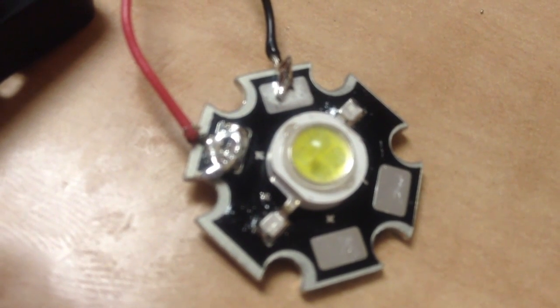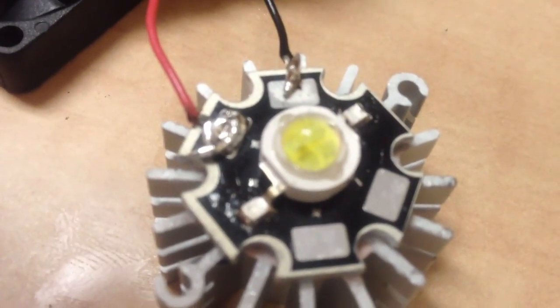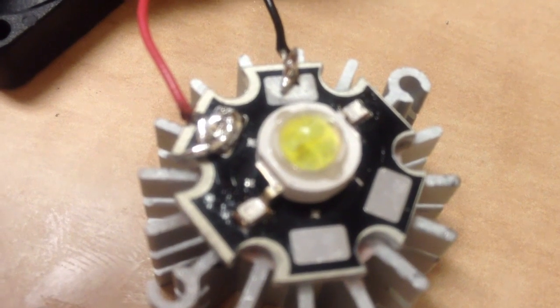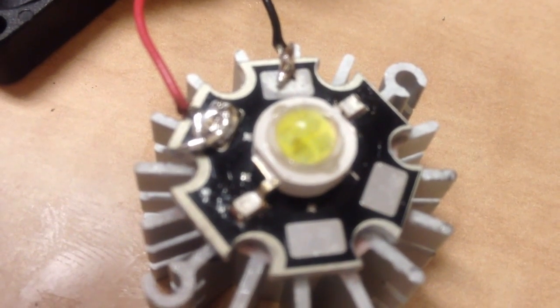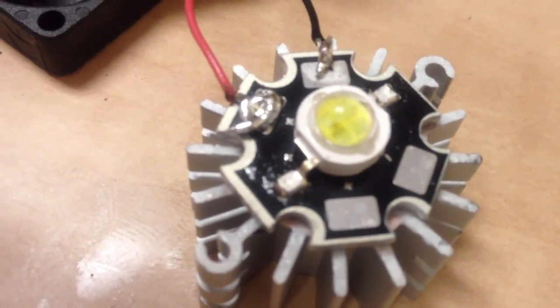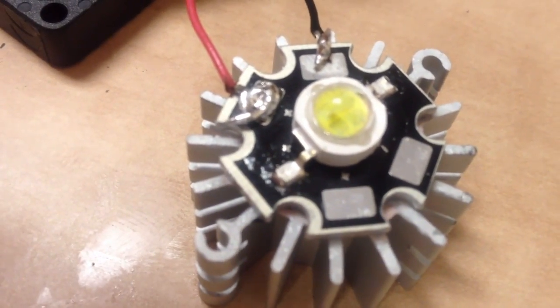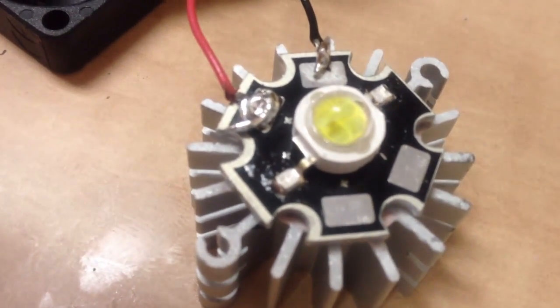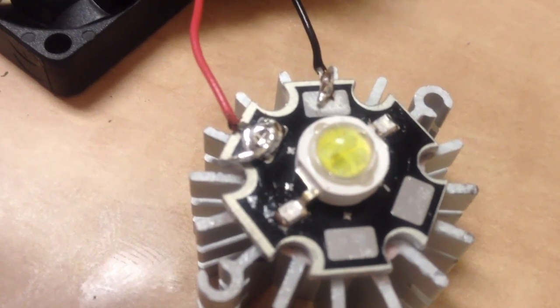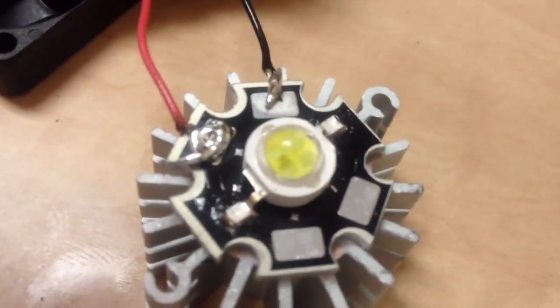I applied the heat sink compound and set the LED on the heat sink — you can still move it around as the red and black wires need to be routed when you attach the heat sink with the spring. It's going to be a tighter fit as it's not the exact same size as the original LED, but if you can get the heat sink and spring on and get it aligned, the projector still shoots a great shot.